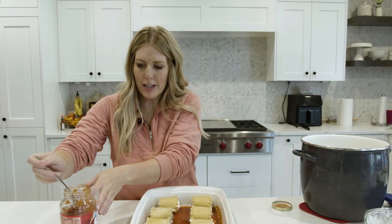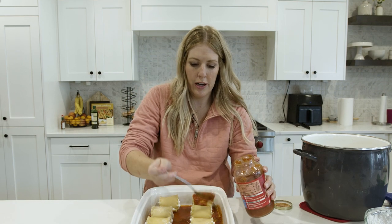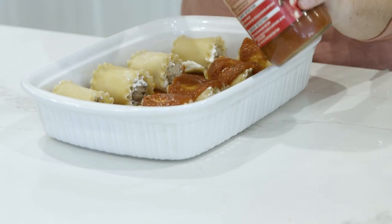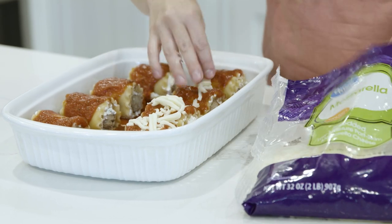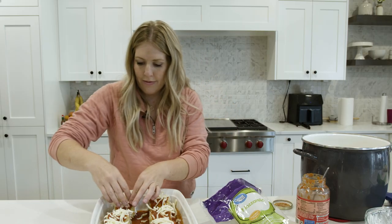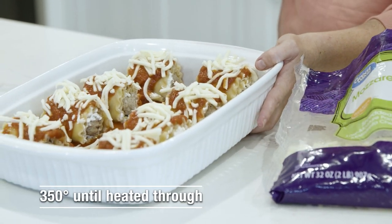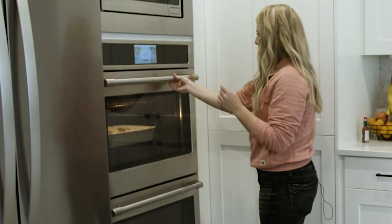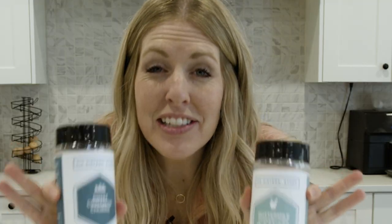All rolled up and ready to go. Add a spoonful of sauce right on top of each roll for extra flavor, then top everything with mozzarella cheese. Bake at 350 degrees just until heated through — check it in about 10 to 15 minutes. This one is done and it looks great.